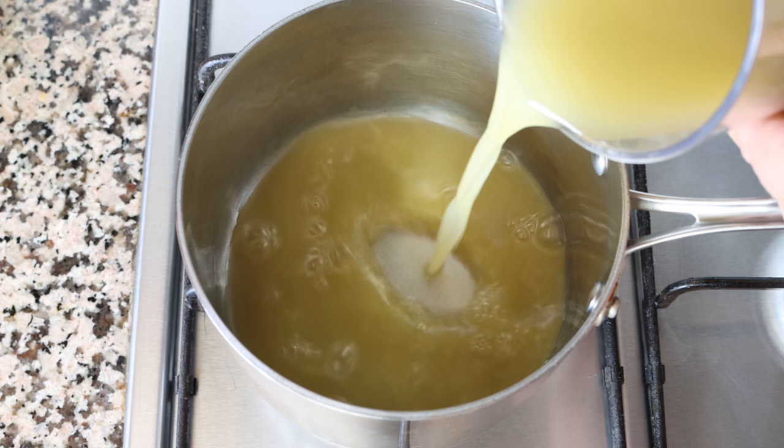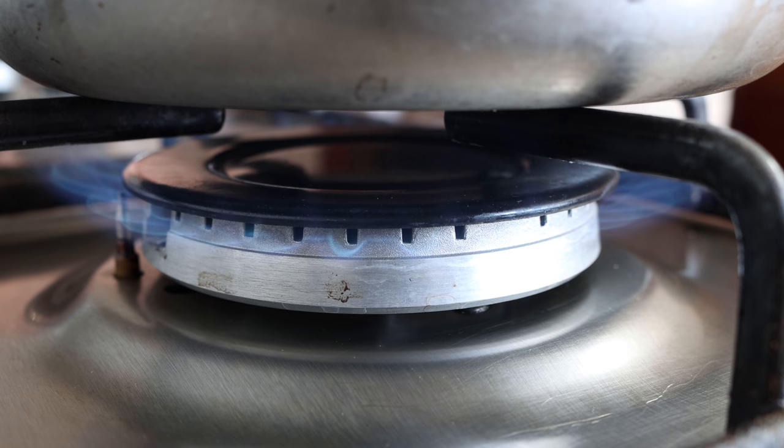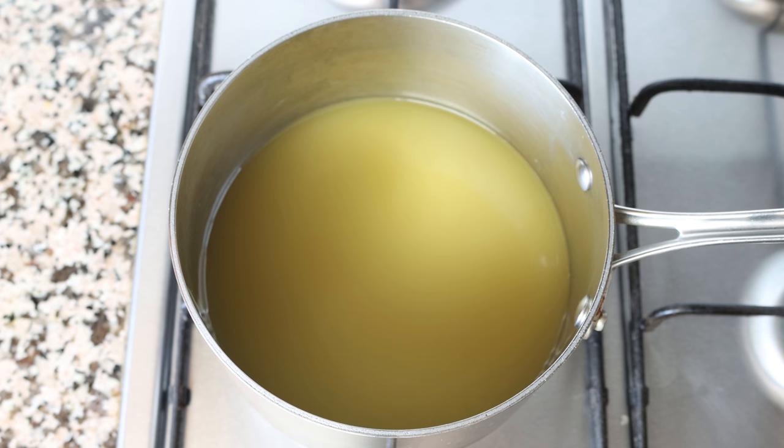Let's begin by adding three cups of vegetable broth into a saucepan — that's 711 milliliters. The broth I'm using is homemade; you'll find the recipe in the iCard above and description box below. We'll heat it over medium-high heat. Using broth instead of water to cook the rice is one of the reasons why this dish has so many great flavors. If you don't have broth, you can also use water with a vegetable bouillon cube.